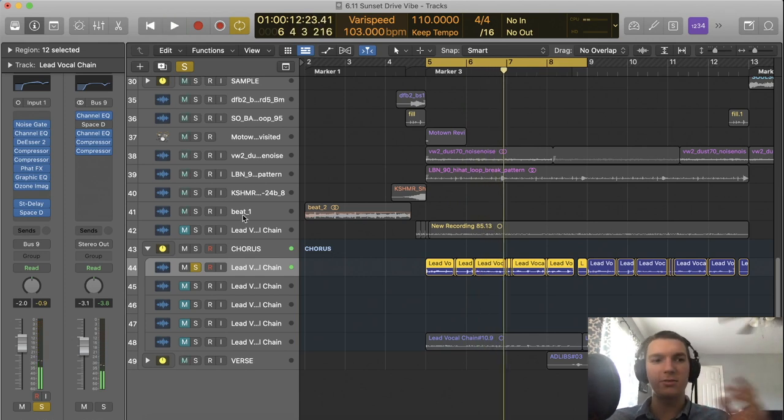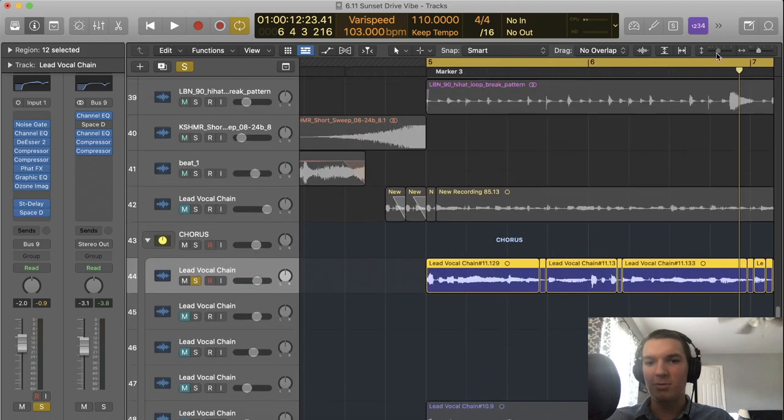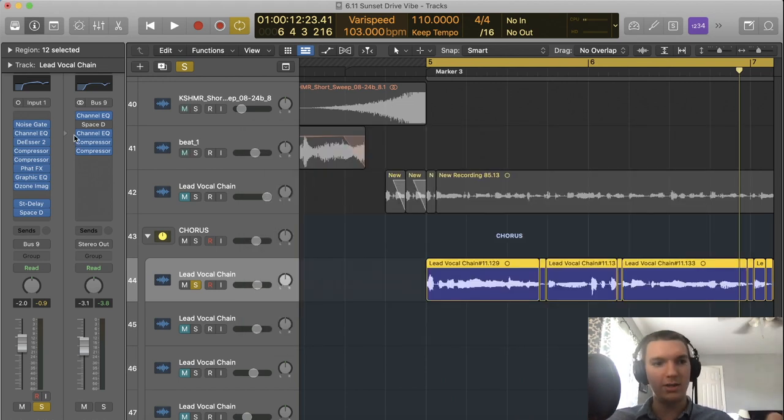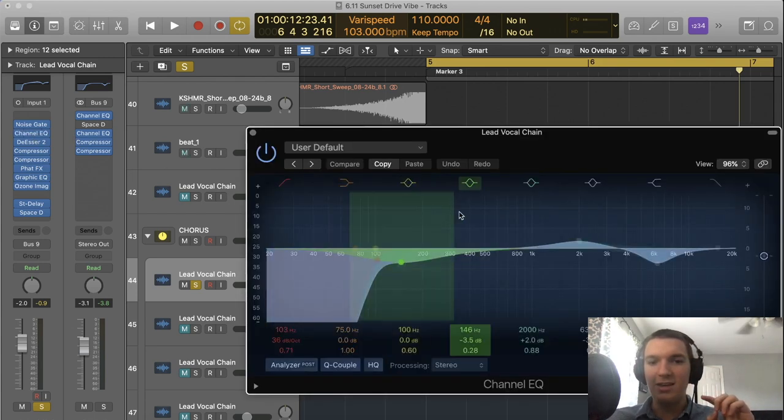Let me break down the processing on the lower vocal. First there's a noise gate, which basically cuts off all excess noise below 37 decibels. I have a $99 Blue Yeti microphone that picks up a lot of background noise like my ceiling fan — I don't have an acoustically treated room — so it's a big help. Next up is an EQ.